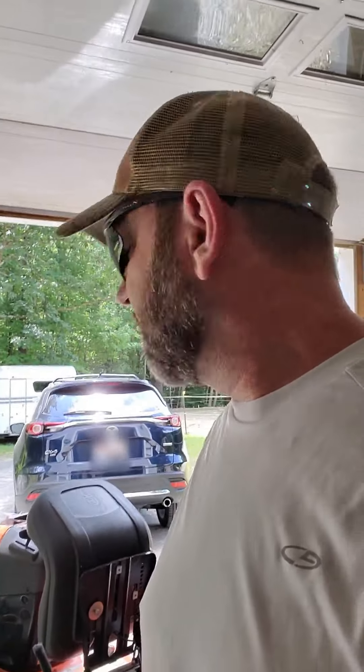I went ahead and got the soft cooler ready for the wife to go out on a road trip, and gave her the wireless charging solar panel instead of my charging cable.